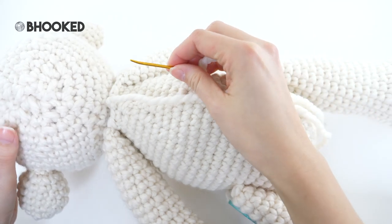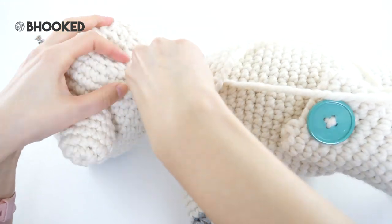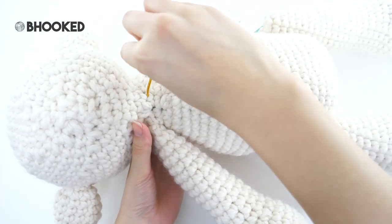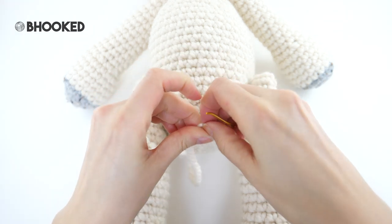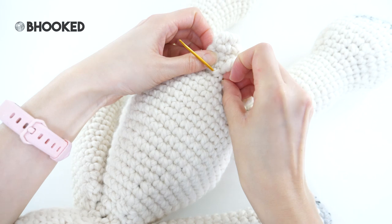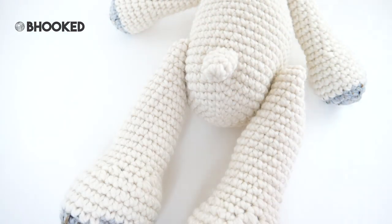Now use the body tail to sew your head in place, and weave in the tail along your stitches. The last thing we need to do is sew the tail in place.